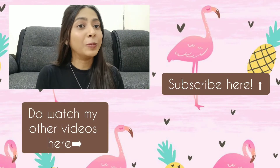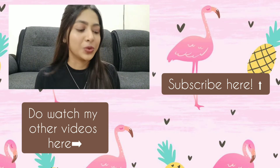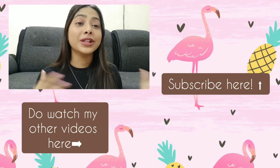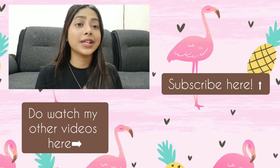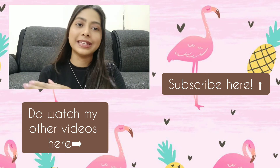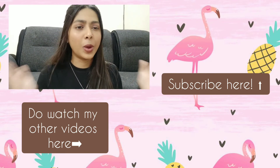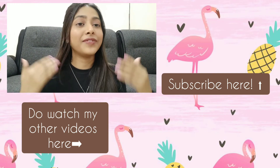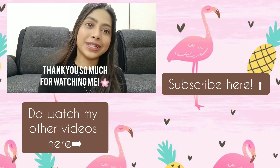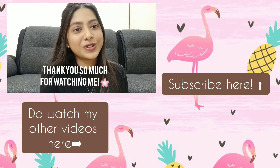On that note I'm ending my video right here, guys. I hope you liked it — I personally enjoyed shooting this a lot, it's such a fun video. Please comment below if you want me to do a Part 2! If you've watched till here, please don't forget to subscribe, like, and share with your friends. Take care of yourself and your family, be happy, be safe, and be kind to everyone. Thank you so much for watching!